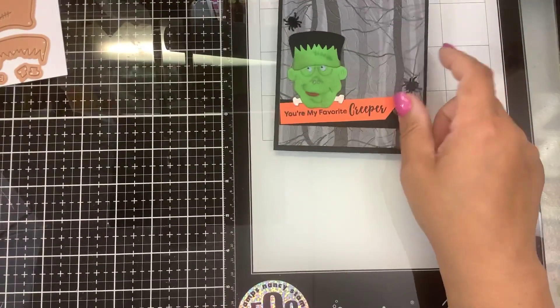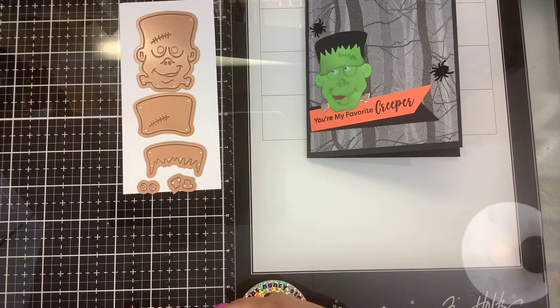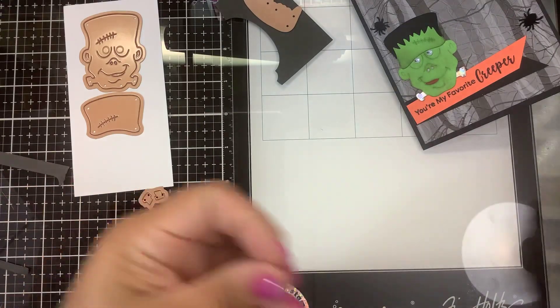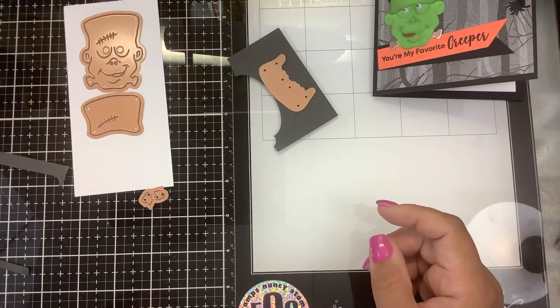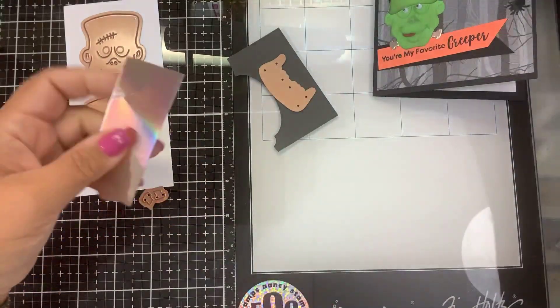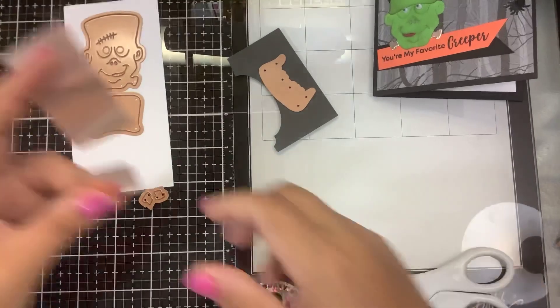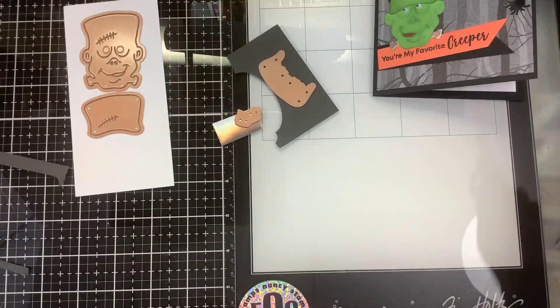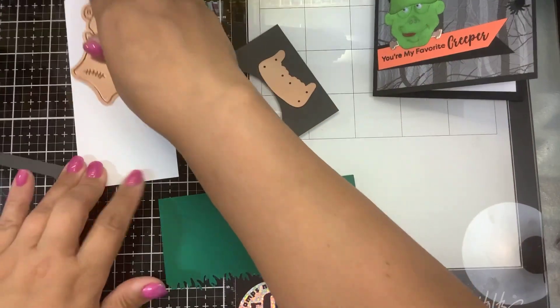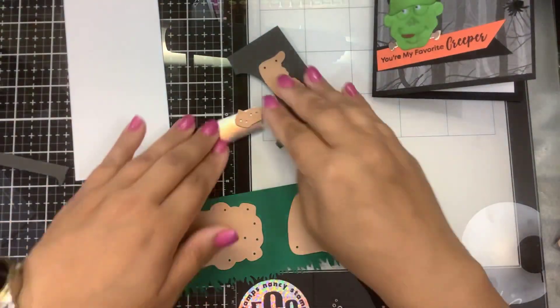Now we're going to cut out some of his pieces using scrap paper from my scrap box. Here's a dark gray — we can use that for his hair. I'm not going to cut out the die-cut eyeballs; I'm going to show you how we use some googly eyes for that instead. Then we need some green for his face, and I used a little piece of extra metallic for the bolts, and this darker piece of green.